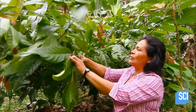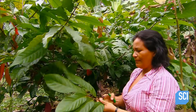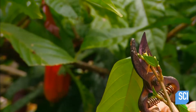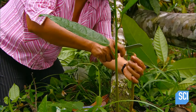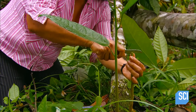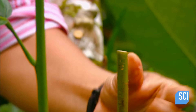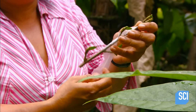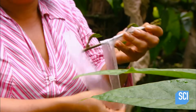The farmer cuts a budwood — a young branch about to bud — from a healthy, productive tree, and grafts it onto a sucker growing from the base of a tree which is either diseased or old and unproductive. She cuts a slot at the top of the sucker.